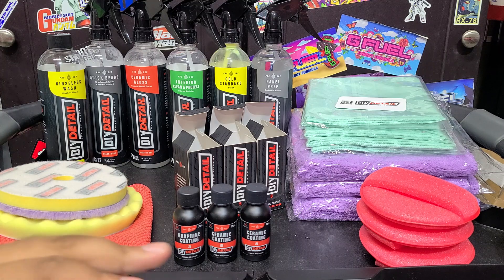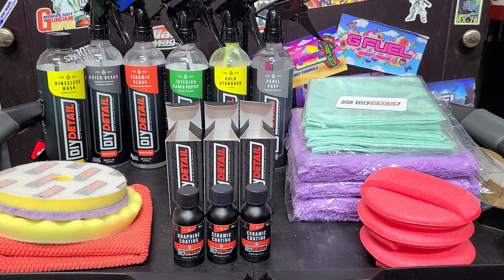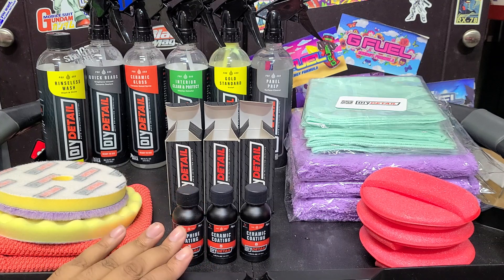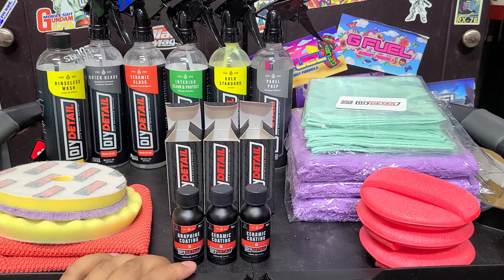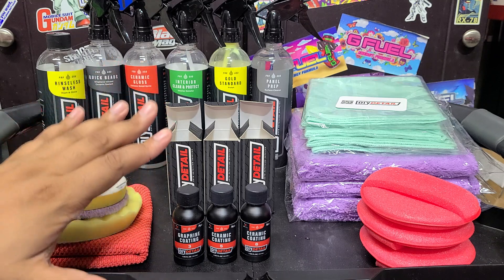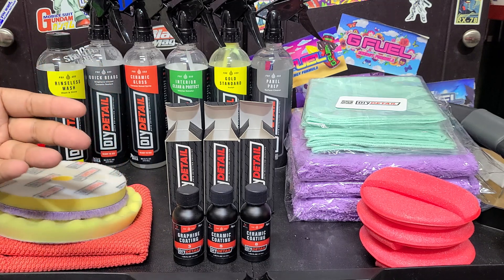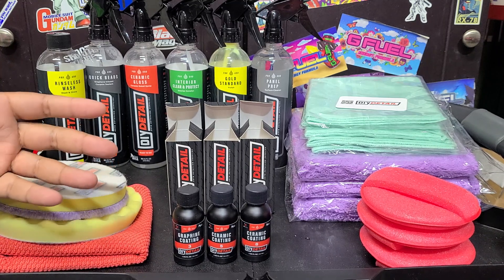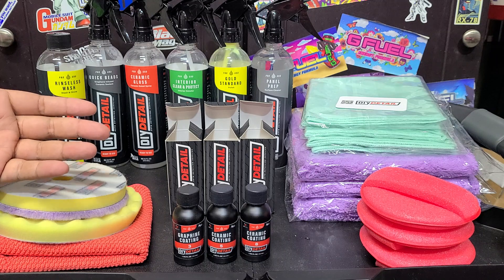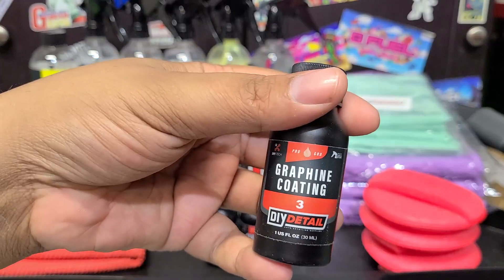So these ceramic coatings - we'll start with the 3-year. The 3-year is the only one with graphene in it. Graphene has improved water resistance over other coatings. Now, each of these coatings can easily last longer than their year ratings - it's all going to depend on how you take care of the car. That's why DIY Detail didn't put a year rating on their coatings previously. However, they finally realized that for marketing purposes and for professionals trying to sell coating services, you need a way to market them. So the 3-year is a graphene coating, 30 milliliters or one ounce.